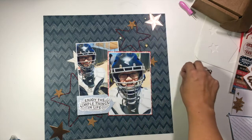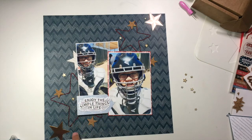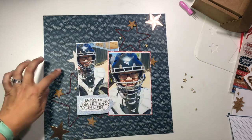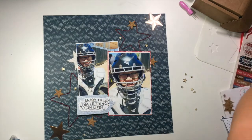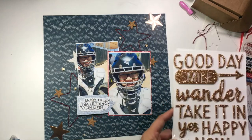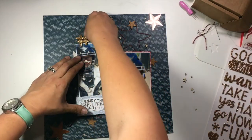I'm also going to grab some of these wood veneers — just tiny little stars — and scatter those around my diagonal pattern as well. I'm trying to create a bunch of dimension and texture: so I've got the stitching, the die cut ephemera pieces, cork, and wood veneers, really adding a bunch of little details that add a lot of dimension.